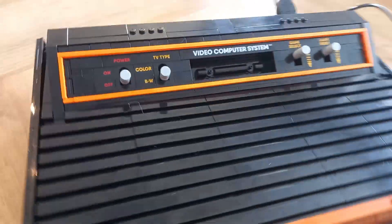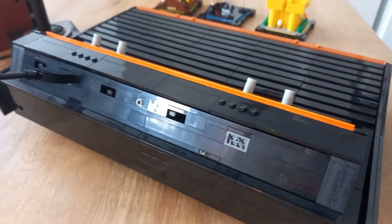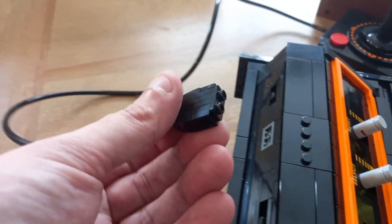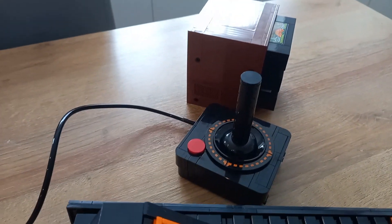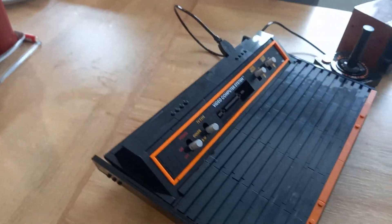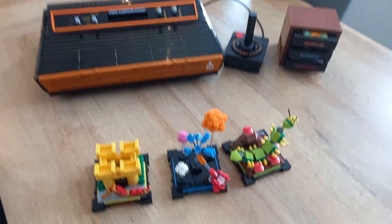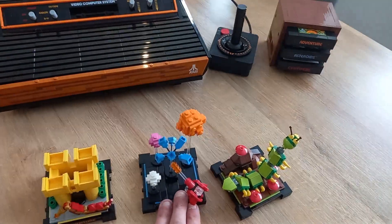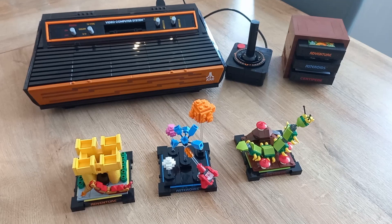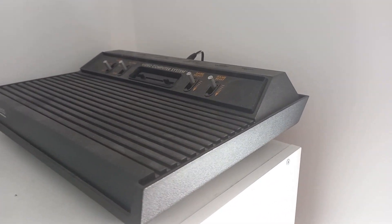It is a fantastic kit, absolutely spot on. You've got all of the ports on the back and the switches. And even the joystick itself sort of plugs in to the back. So if you're a fan of the Atari, this is absolutely superb. I do own an Atari 2600, but I don't actually own a Woody. This set is from the 1984 brown and black Atari 2600, which they call the Woody. Mine is the later version — the all black one, which they call the Darth Vader.